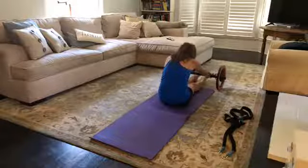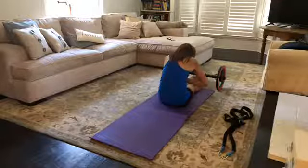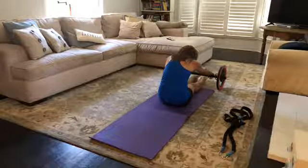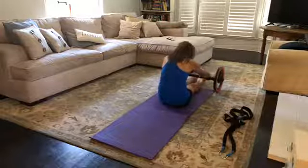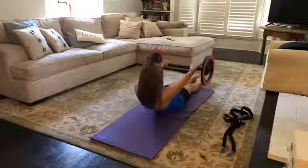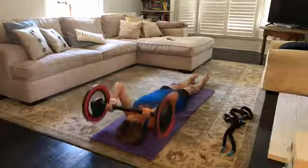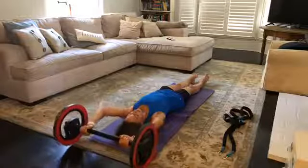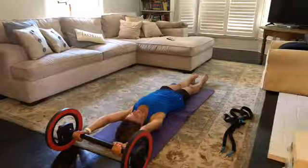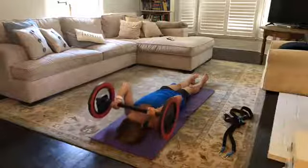We're in spinal flexion at this position — pushing the front rib cage toward the back rib cage, drawing the belly button deep into the spine, tucking the tail under, rounding all the way forward. When we're down here, let's try a little bit of extension: keep the shoulder blades drawing down your back, and then go right back into that flexion.